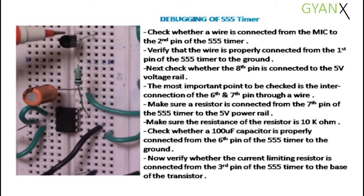Debugging of 555 timer. Check whether a wire is connected from the mic to the second pin of the 555 timer. Verify that the wire is properly connected from the first pin of the 555 timer to the ground.